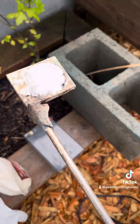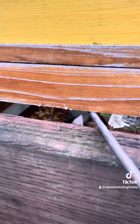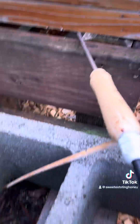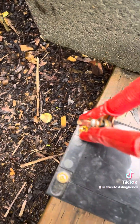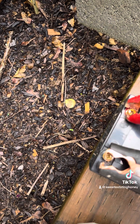I have these oxalic acid crystals and this little wand, and I place the wand under the hive. The hive has a screen bottom board so air can flow up into it, and we'll hook the wand up to a battery which heats it up, vaporizes the crystals, and the vapor goes up into the hive killing all the mites.